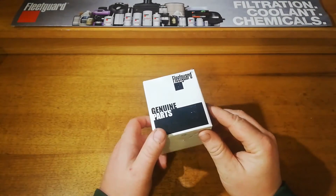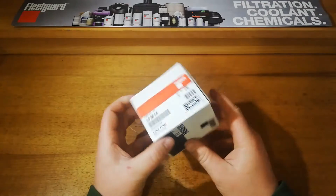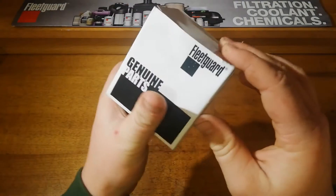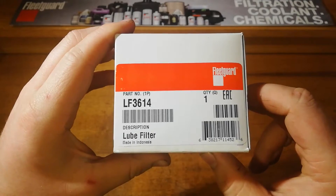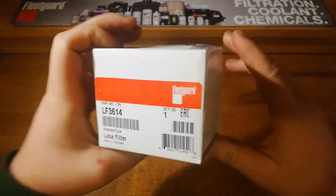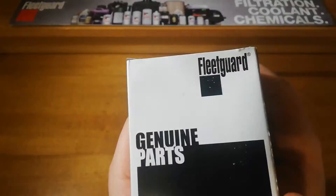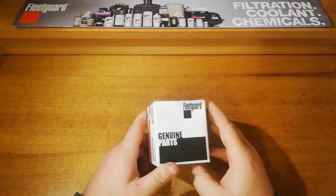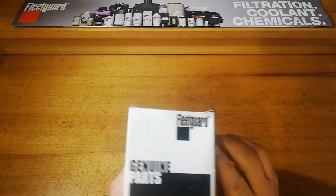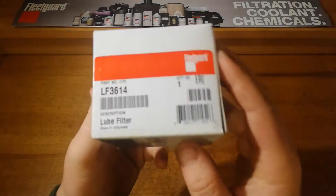Welcome back. Today we are looking at the Fleetguard LF3614 oil filter. This one is a shout out to my brother — he's got a Toyota Echo, and this is the filter that suits that. I'm cutting this open for him so he can see what they're like.